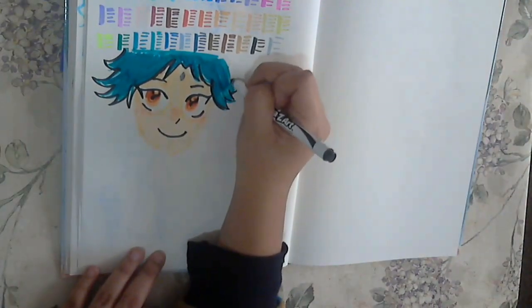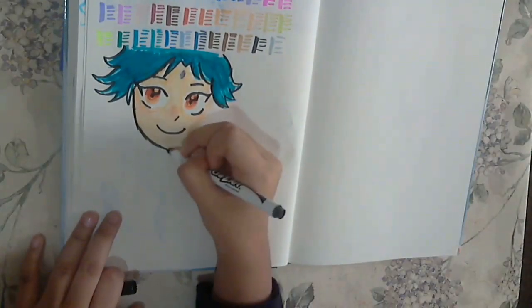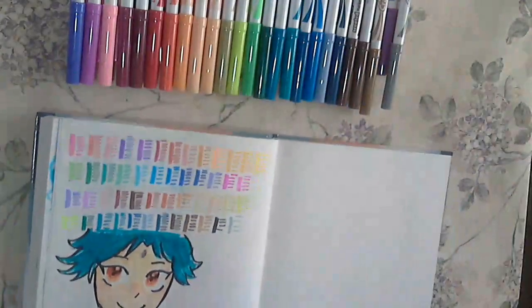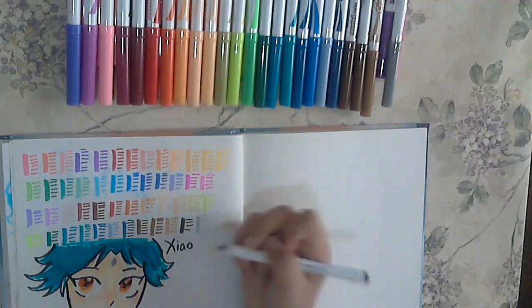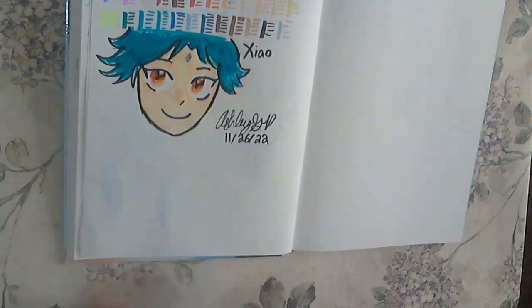Oh my goodness, it looks very interesting - I love the little messy hair part. I'm not sure what banners are gonna be for the next version. I would honestly love to get Kazuha because he is so cute and adorable. So as you see that is my little drawing - it looks very cute. I really love the broad and the fine tip of the markers; it really gives a nice accent. That's our little Xiao. You can't see that signature, huh? We're here at 11:26 - oh my goodness, it's almost gonna be December right before my eyes.